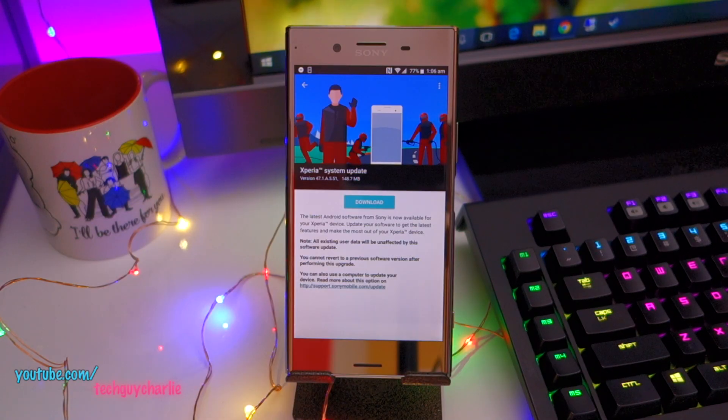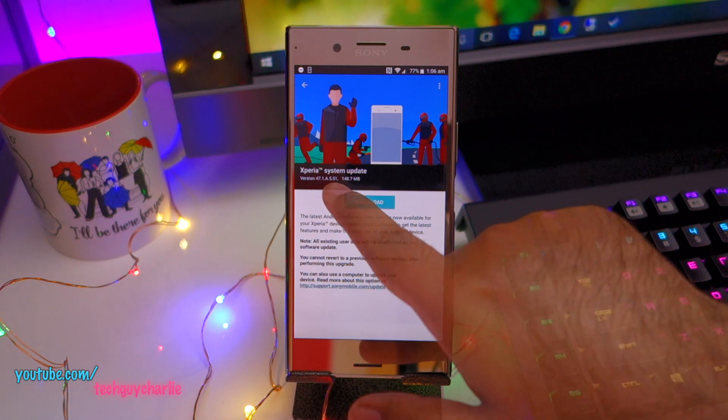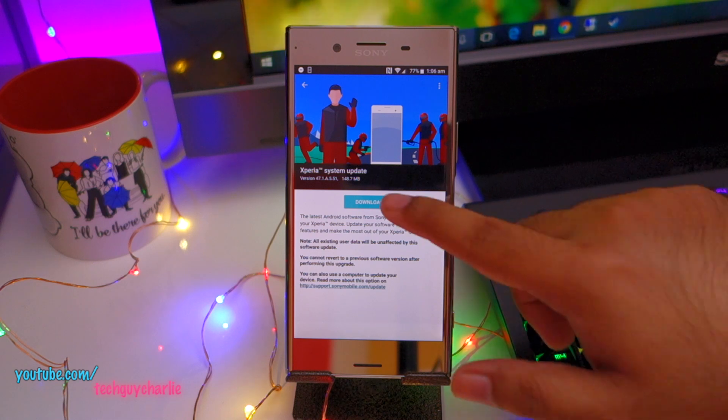Hi, I hope everyone is doing good. So the November 2017 security patch level update is here for the XZ Premium and the build number is 47.1.8.5.51. In case you have the dual SIM variant of the XZ Premium, this update will also fix the RGB-C IR and the TOF laser autofocus sensors.